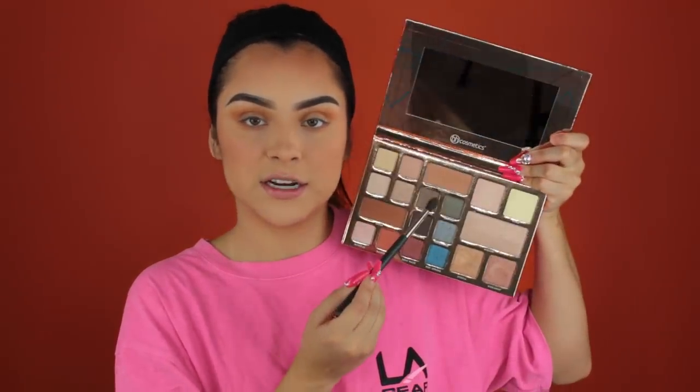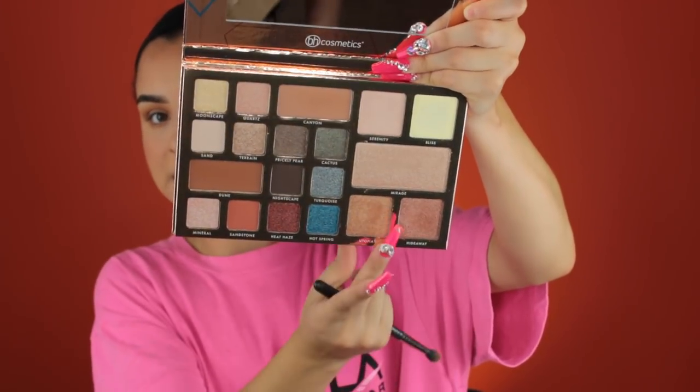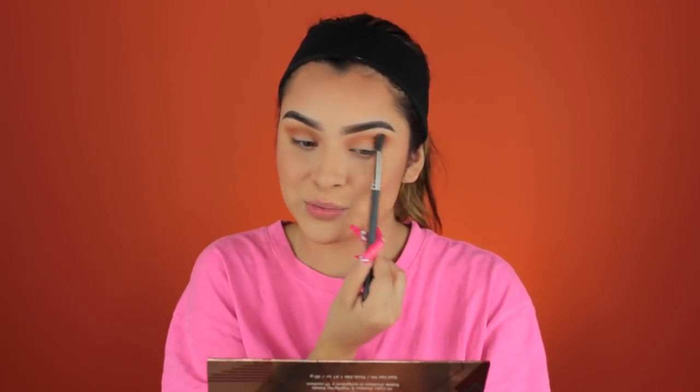If you guys follow me on Instagram, I did the most iconic swatches on my fingers. Wow, these are pigmented — I'm so excited to use this. I'm going to make it more of a dusty brown soft shimmer eye. To deepen up the crease, I'm taking Canyon. These shades are insanely pigmented. That light brown Canyon shade is overlapping the orange underneath and it is so pigmented — it feels so smooth, it literally glides on like butter.